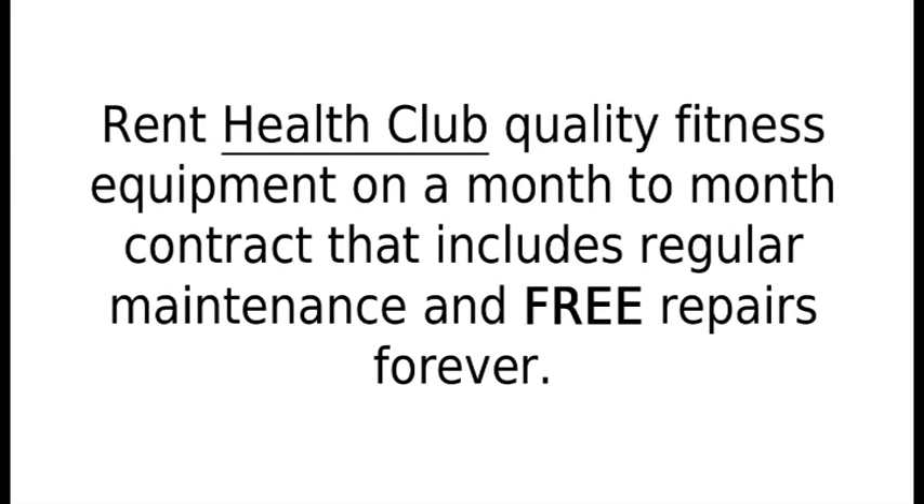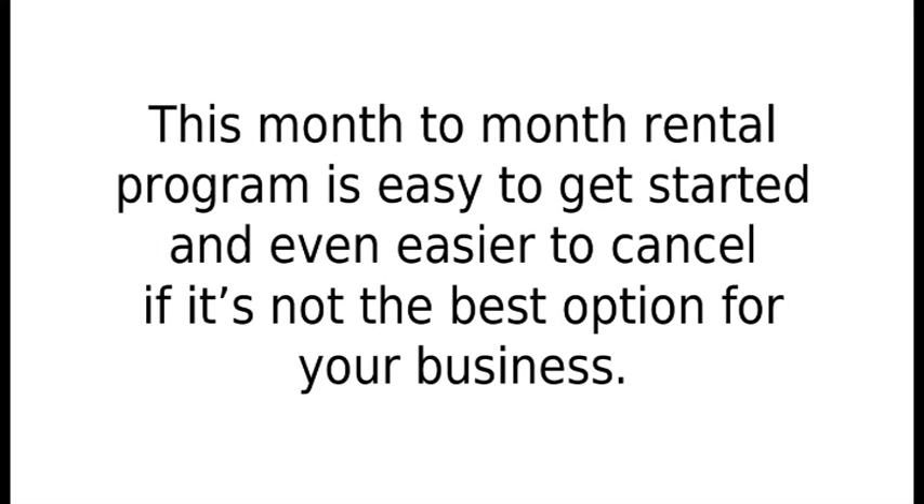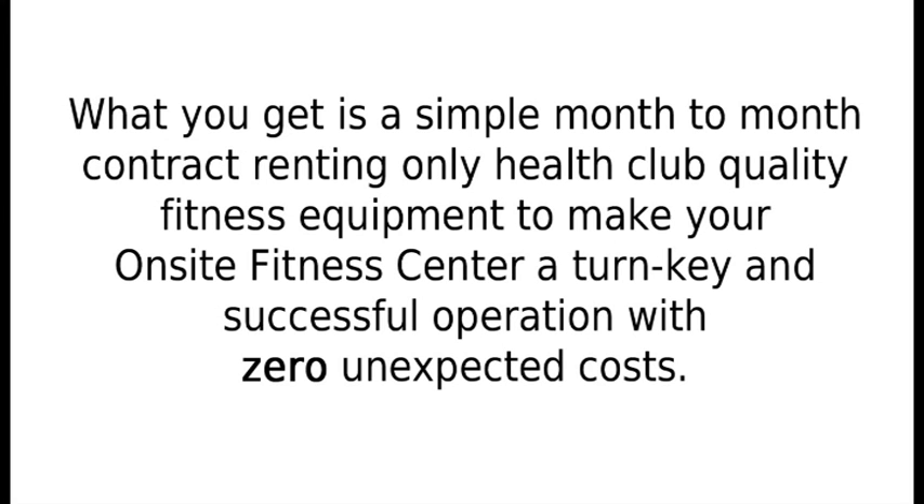Rent health club quality fitness equipment on a month-to-month contract that includes regular maintenance and free repairs forever. This month-to-month rental program is easy to get started and even easier to cancel if it's not the best option for your business. What you get is a simple month-to-month contract renting only health club quality fitness equipment to make your on-site fitness center a turnkey and successful operation.